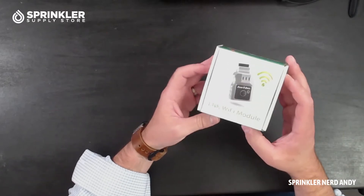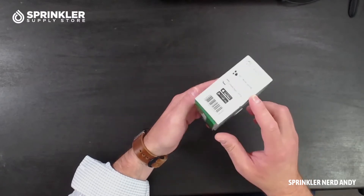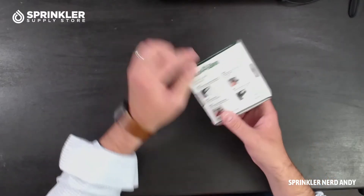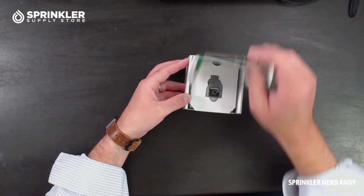You can see it does kind of have consumer packaging. A lot more manufacturers are starting to use color boxing. I would imagine this is also designed to sit on a counter at a point of purchase. It's got color instructions for how to set it up. Let's take a look inside.